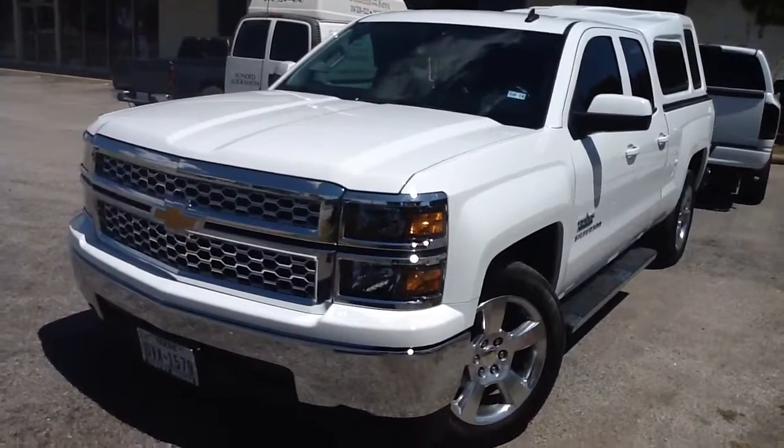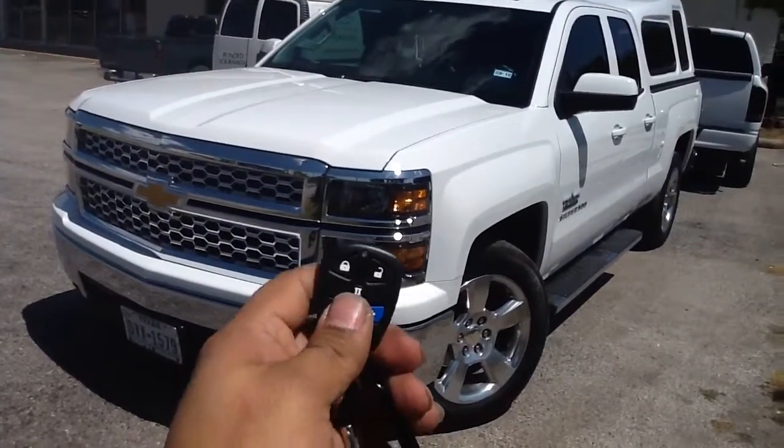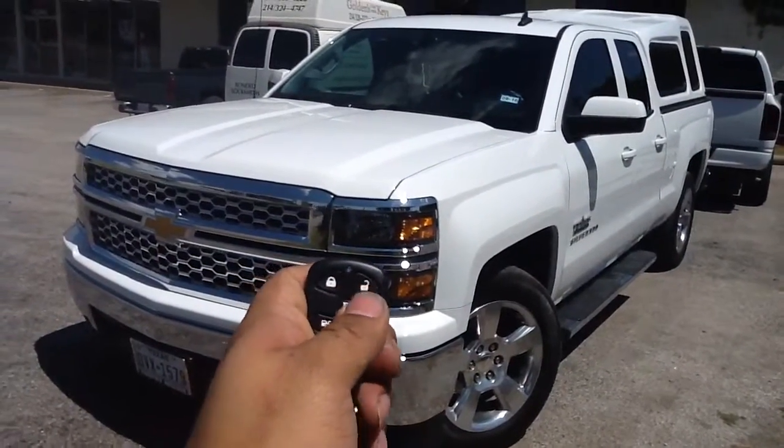Got a remote start alarm done on this 2014 Chevy Silverado. It's the remote start special. There's your lock, unlock.